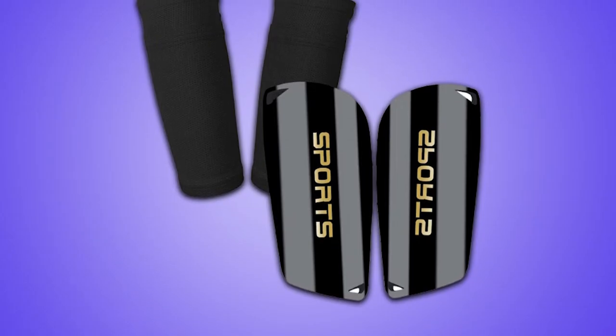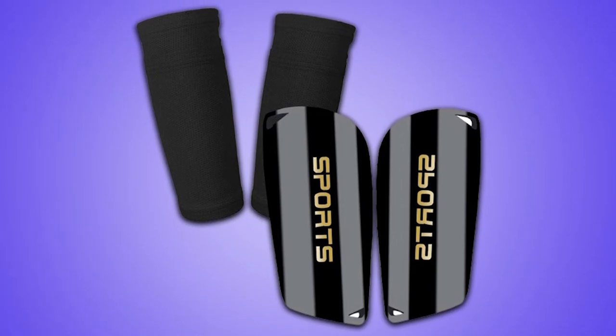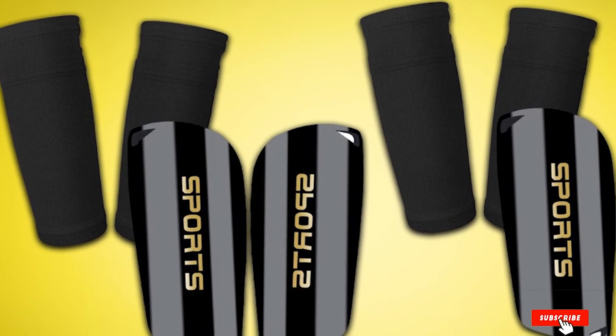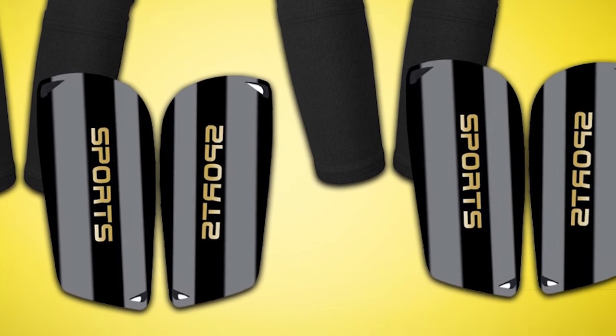These soccer shin guards feel more comfortable during exercise and keep players well protected during the game. They are suitable for boys, girls, kids, and teenagers. To prevent the shin guard from slipping off, you need to wear soccer socks on the outside of the shin guard.